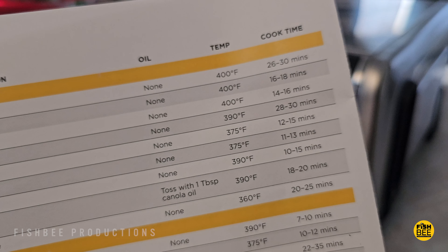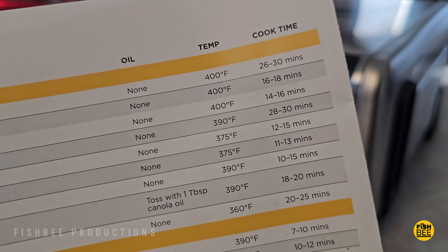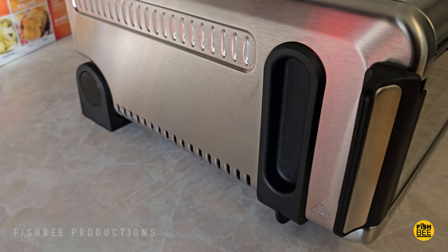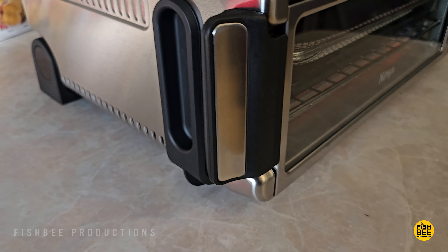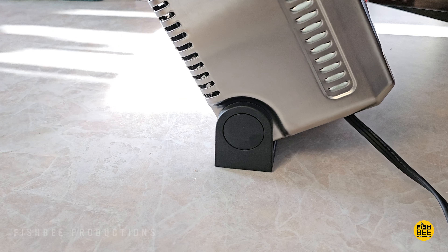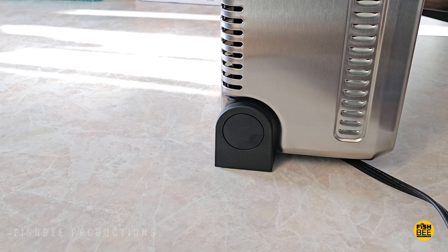Everything from chicken nuggets to burgers to several different kinds of vegetables. You have sort of a black plastic handle on each side, and a nice feature is if you look towards the back, it rotates so you can flip this vertical for storage so it doesn't take up that much space on your counter.